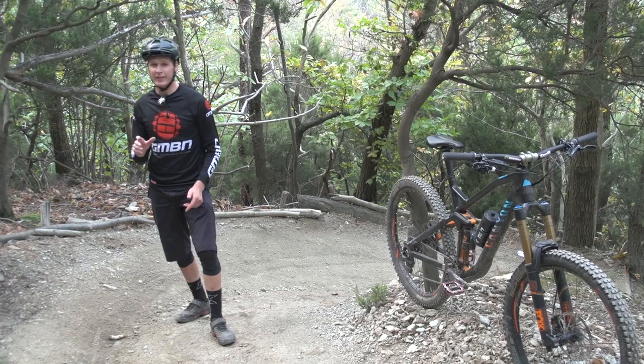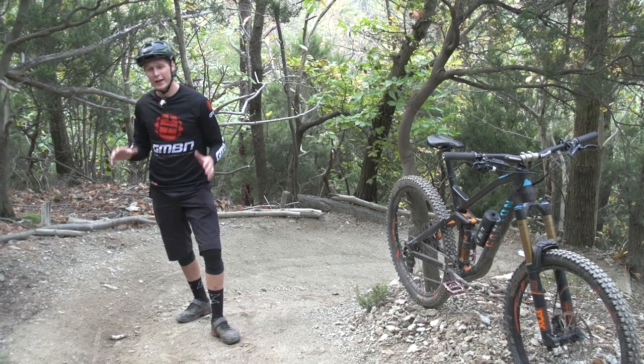And I've got to say, when you nail this, it has got to be one of the best feelings ever on a bike. I love it.